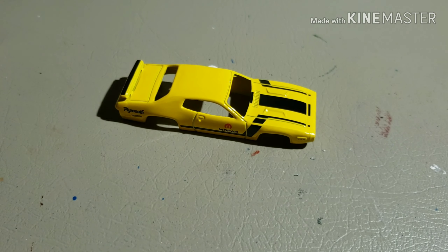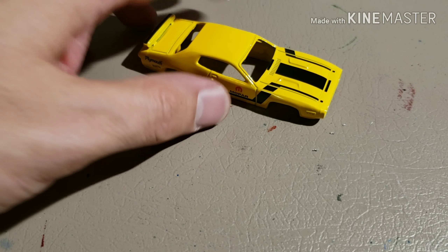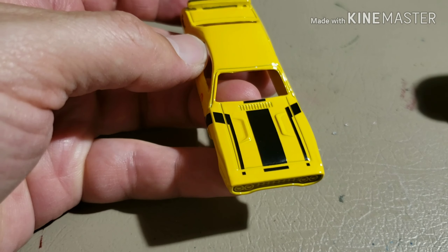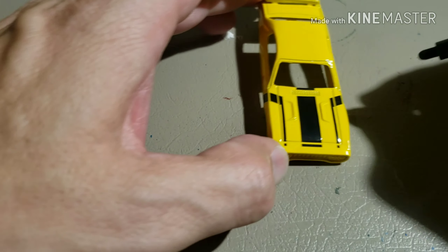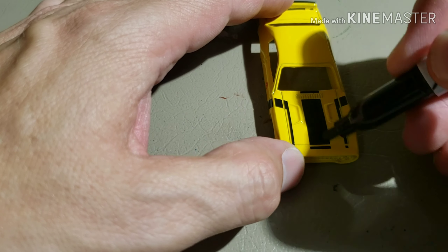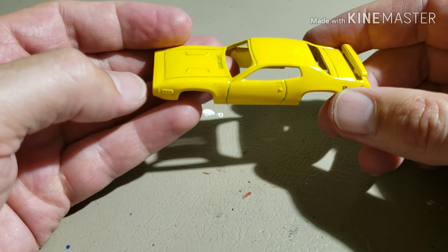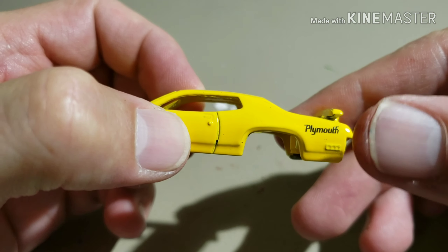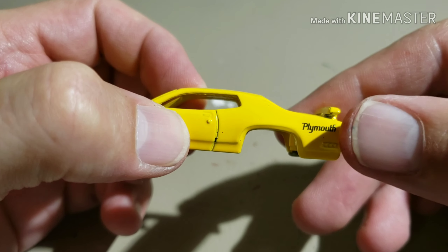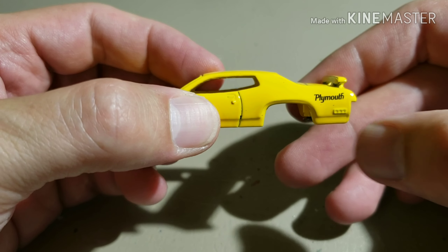Typically this is the time where I use the citrus strip and strip the paint, but I want to keep that yellow paint, so I'm just going to use a dry erase marker and take off those tampos like I did in the AMC build. After going over it with the dry erase marker, I was able to get all the tampos off — well, at least the ones I wanted. I'm going to try and keep one; I think it'll go with the decals I picked and might look pretty cool.